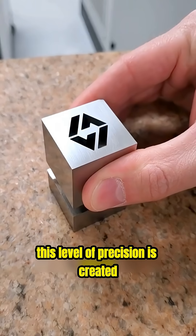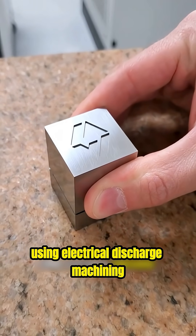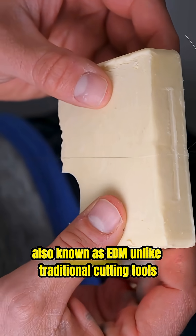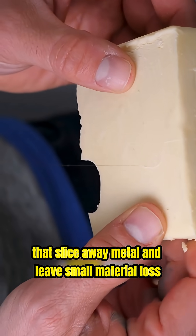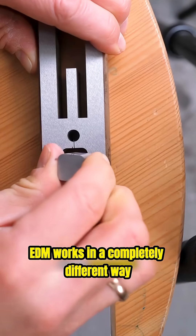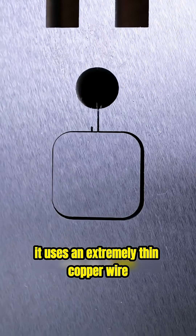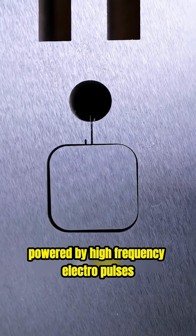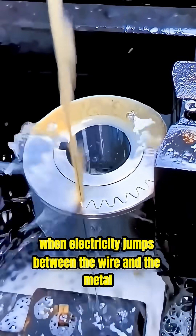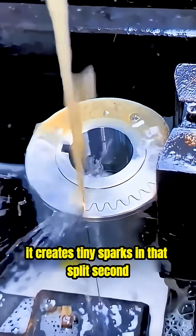This level of precision is created using electrical discharge machining, also known as EDM. Unlike traditional cutting tools that slice away metal and leave small material loss, EDM works in a completely different way. It uses an extremely thin copper wire powered by high-frequency electropulses. When electricity jumps between the wire and the metal, it creates tiny sparks.